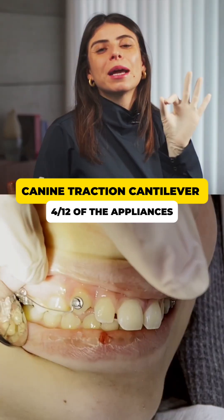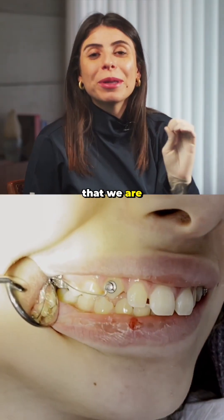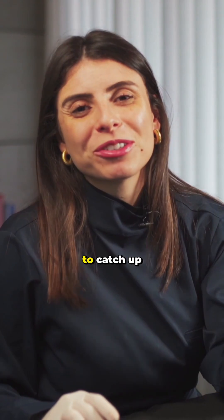Canine Traction Cantilever is our appliance number 4 in the series of 12 appliances that we are presenting. If you're not following this series yet, go back to the previous episodes to catch up.